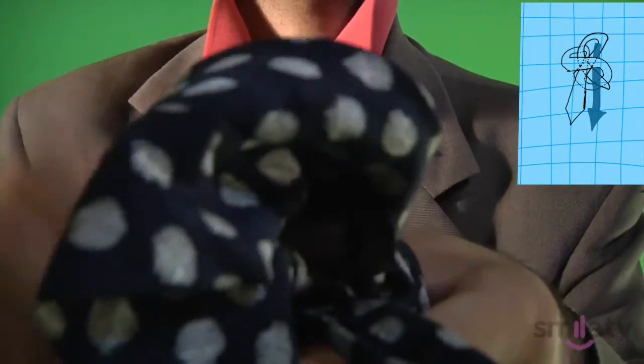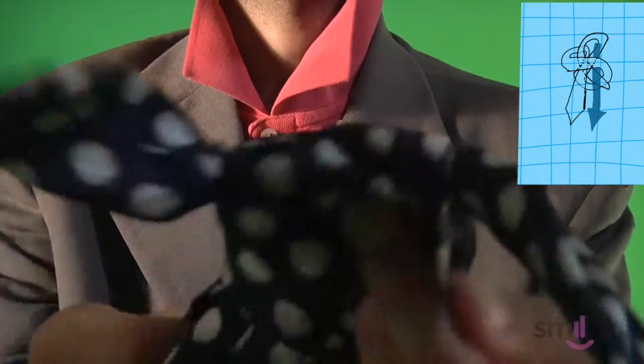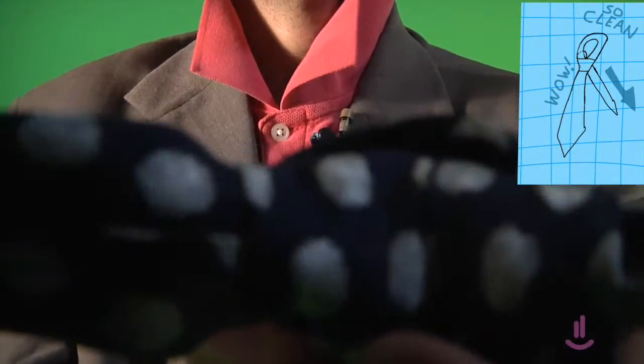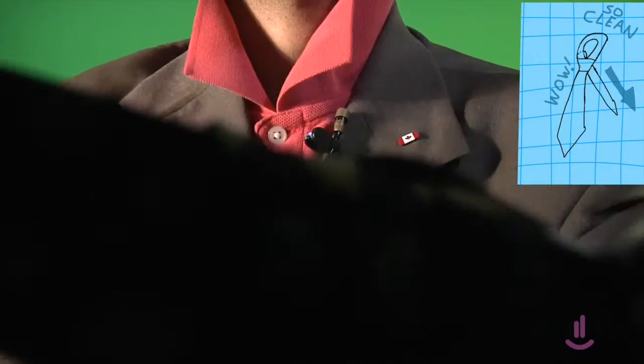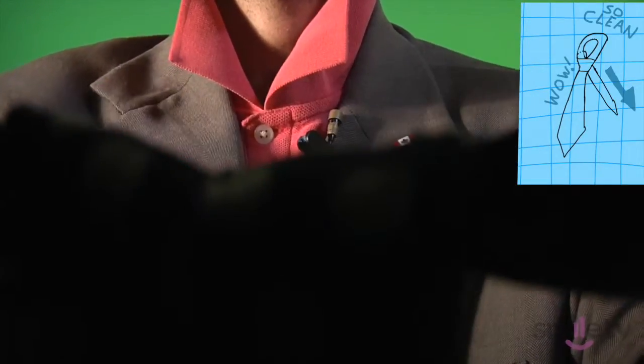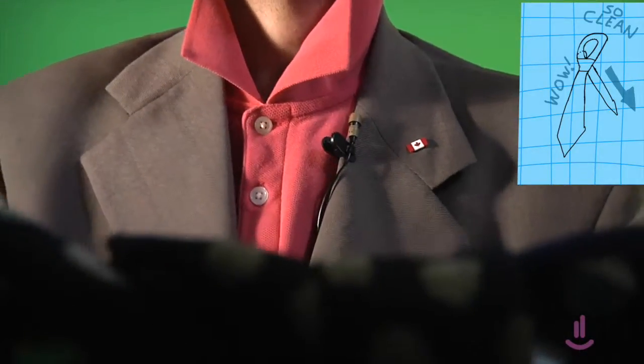Did you do it? I think you did. Look at this — this is a perfect 4-in-1 knot. You tighten it up by pulling on this small side closer and closer to your neck until — perfect — that fits on your collar so well. Oh, and the tie is just your color. You're gonna do great at that job interview, aren't you? Yes, you are. Wonderful.